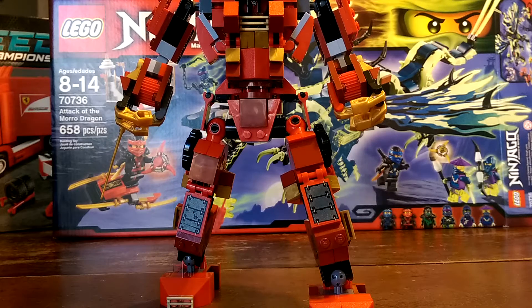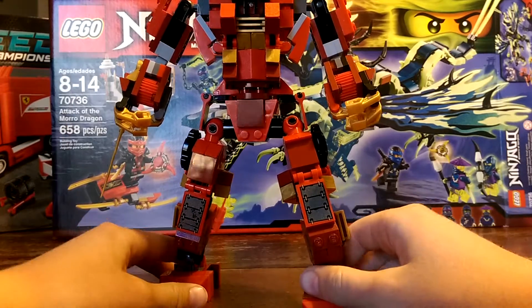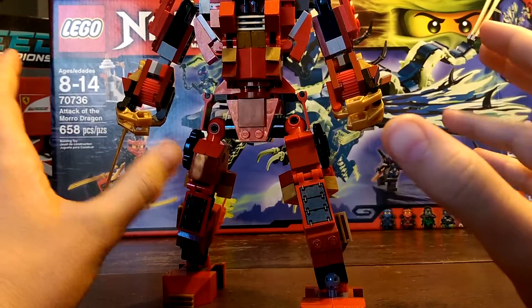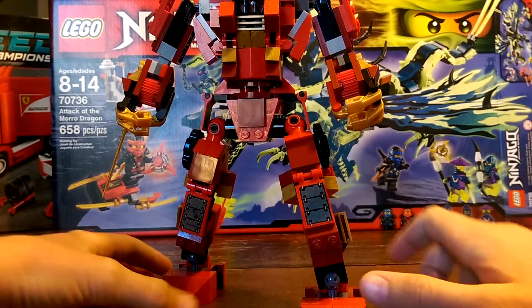Hey, this is Brickboy. Today I'll be showing you my LEGO Custom Kai Mech. It is super tall. I took apart Nia's mech to do this, so goodbye Nia Mech.